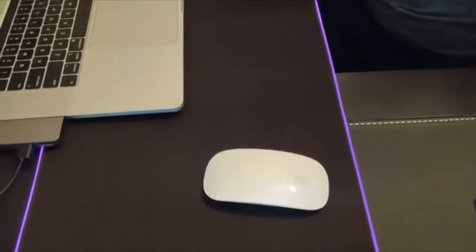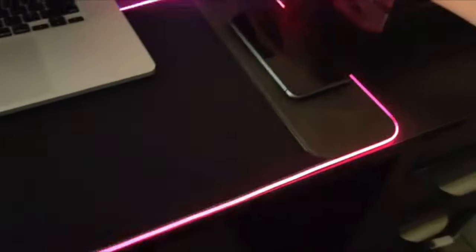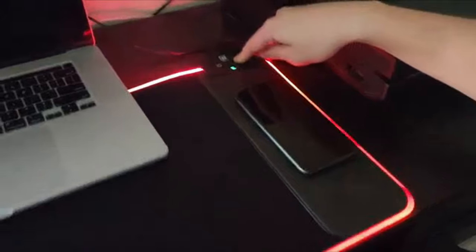It is an excellent choice for gamers who demand precision, style, and functionality. Its slim profile and minimalist design make it an excellent addition to any gaming setup.